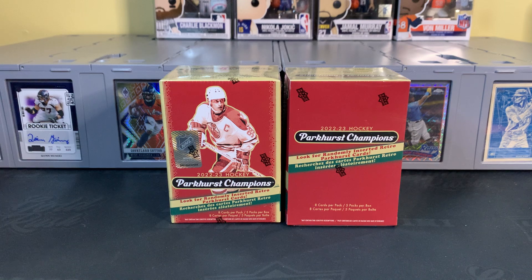A few inserts in here, including a 1951 retro design. In these retail blasters, there is a Blue Border exclusive — be on the lookout for that. Beyond that, some autographs, some cool parallels, and some image variations. I appreciate you all who follow hockey more closely — call out any hits I miss or anything cooler than I'm recognizing because of my lack of depth of knowledge about the sport.